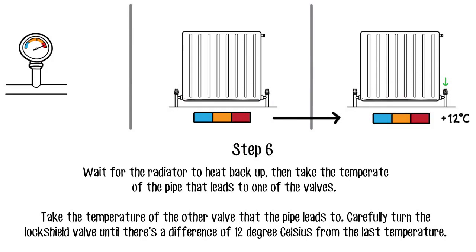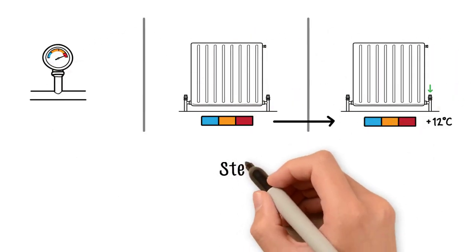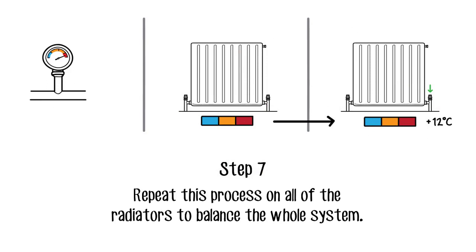Take the temperature of the other valve that the pipe leads to. Carefully turn the lock shield valve until there's a difference of 12 degrees Celsius from the last temperature. To balance the whole system, you need to carry this out on all radiators around the house.